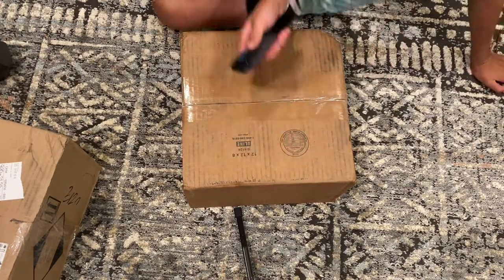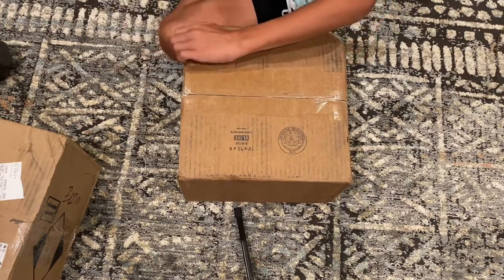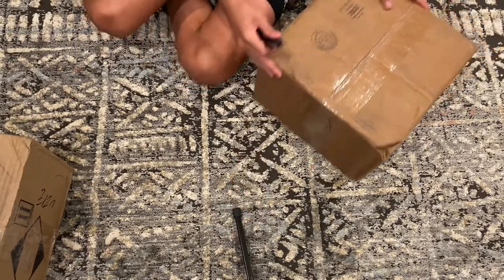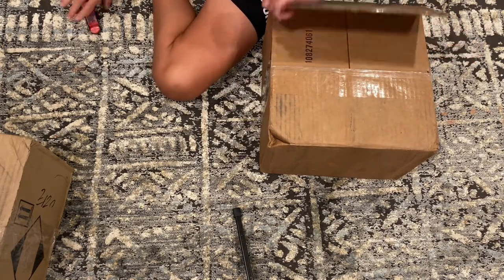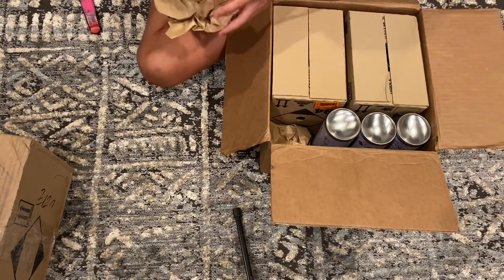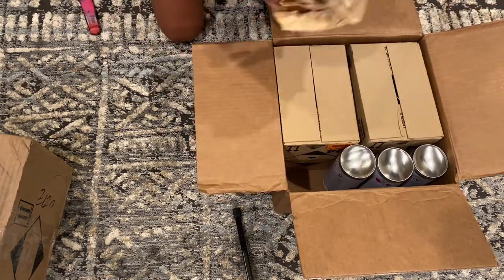Okay, here we go. Don't worry about the fact that I'm sitting on the floor — these boxes are very heavy. I think I just hit the tripod, apologies for that. Spray paint is really heavy, it's astonishing.